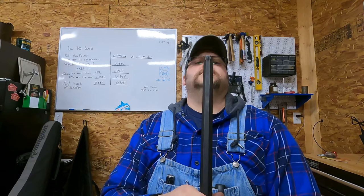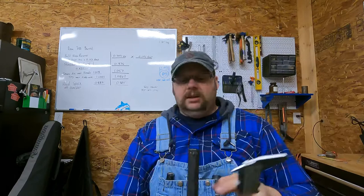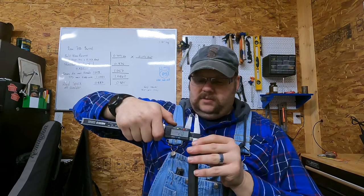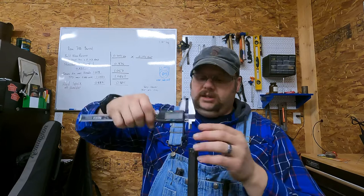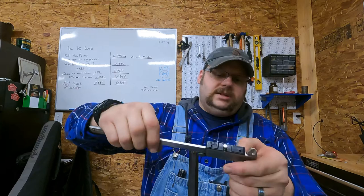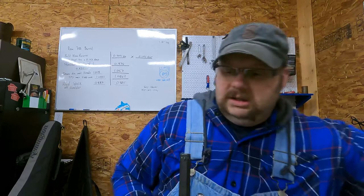Based on what I've been able to see of this particular gun, my belief is that it was chambered in 32 rimfire. I've got my calipers here and I'm going to double-check the bore, because as much as I want to believe this is a 22, it's a little big for a 22. The bore on this measures 300 thousandths of an inch, so I'm going to say 32 rimfire is probably the proper cartridge for this.